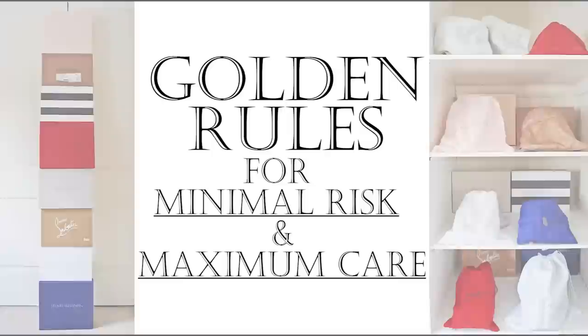If you want to have an easier time cleaning and caring for your designer shoes then it's best to be proactive rather than reactive. In this first section I'm going to share my seven golden rules for identifying risks and how to prevent them becoming a reality.